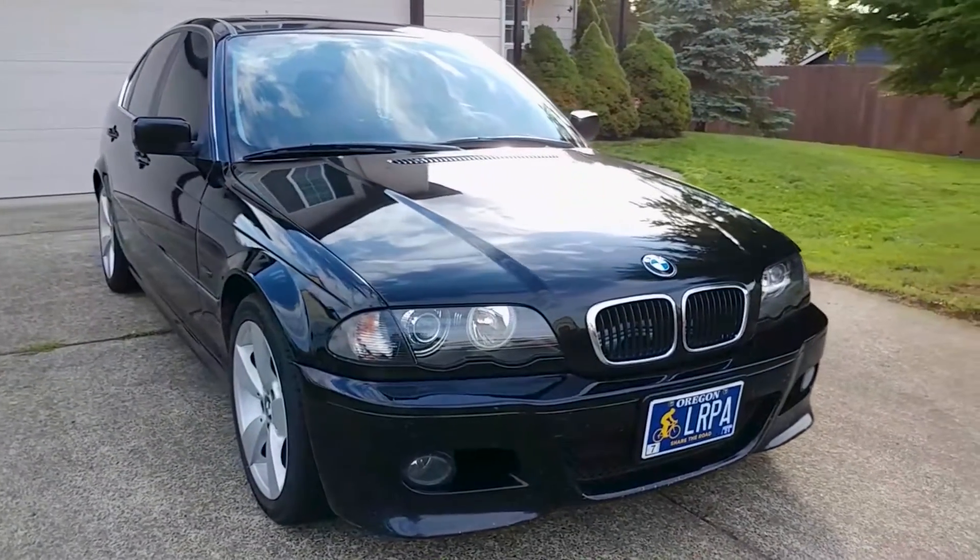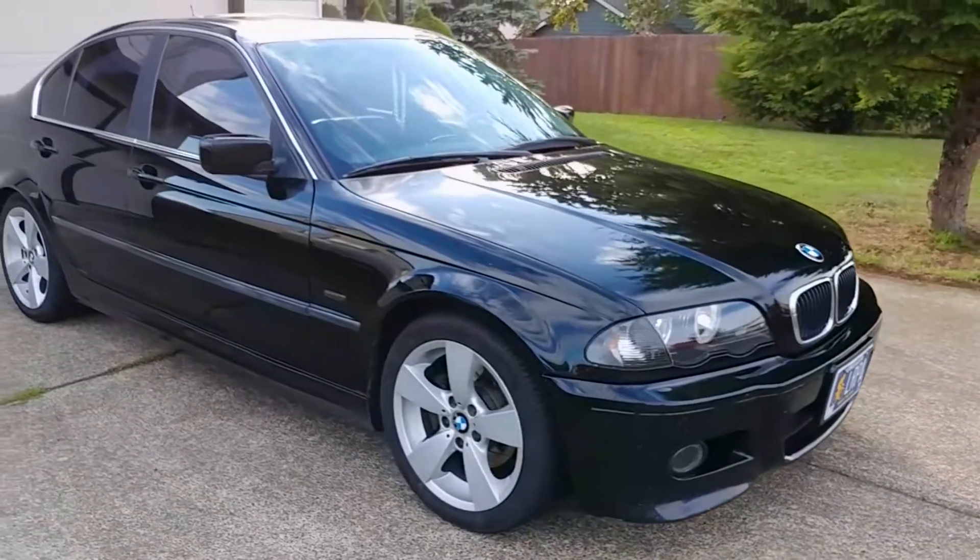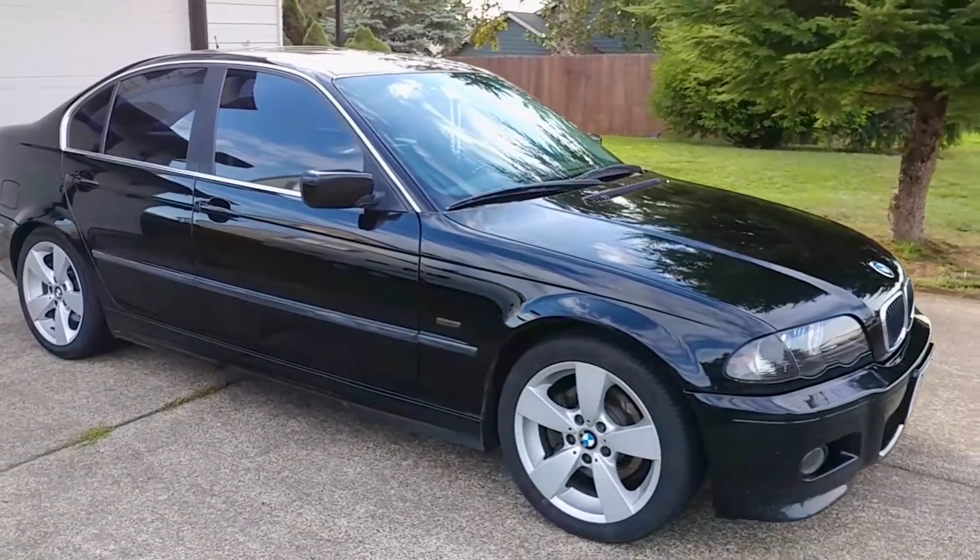I'm bleeding the brakes on this car because I had just finished rebuilding the brake calipers, so check out that video too — I think you'll see why you shouldn't buy remanufactured brake calipers.